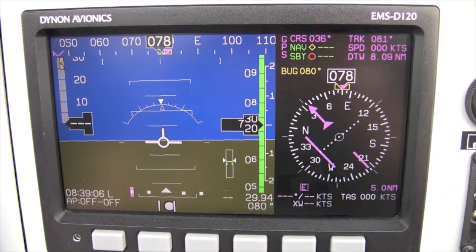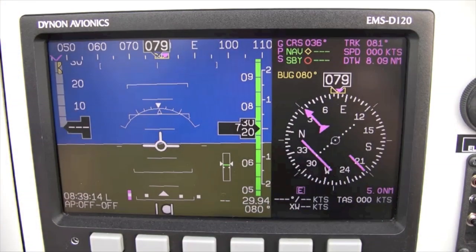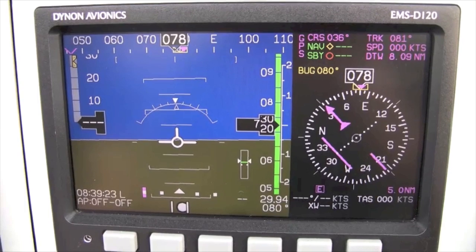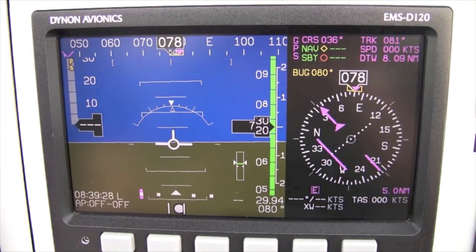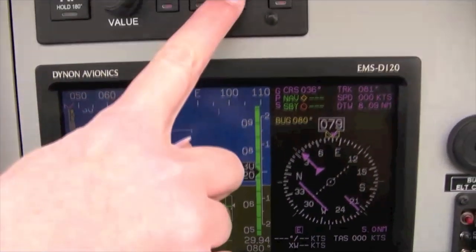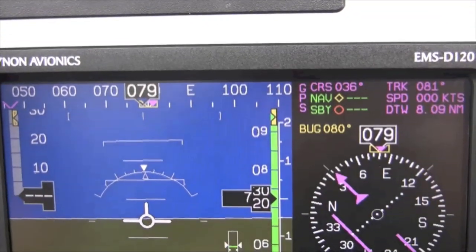Now, following our simulated departure from Lake in the Hills, we see that the GPS course to Farm Intersection is behind us. We could use the heading mode of the autopilot to turn the airplane to intercept the desired course to Farm, or we could use the nav mode. If I engage the autopilot in the nav mode, the plane will turn to intercept the desired course with a 45-degree intercept angle, then track the course automatically. See the magenta lights illuminated in the nav and AP switches?